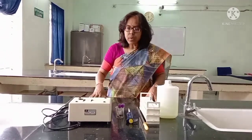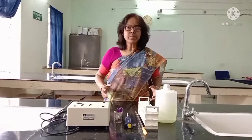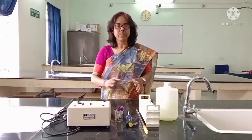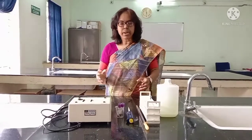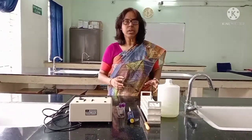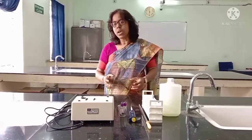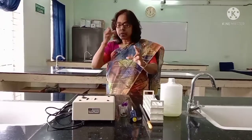Today you are going to see how hemoglobin concentration can be estimated by the cyanmethemoglobin method. Previously, I discussed the procedure and materials used for hemoglobin estimation by the Sahli's method. But this method is different because the Sahli's method was totally manual with some degree of manual error. The error percentage is much less in this case because we are going to get the actual value by using the colorimeter.